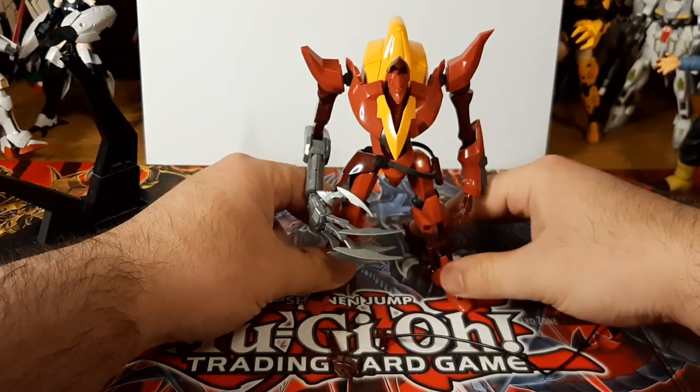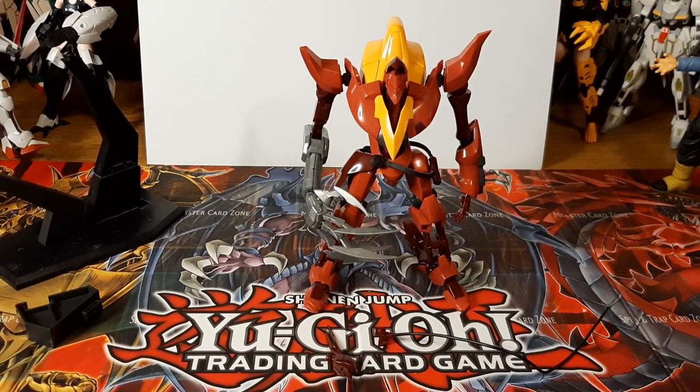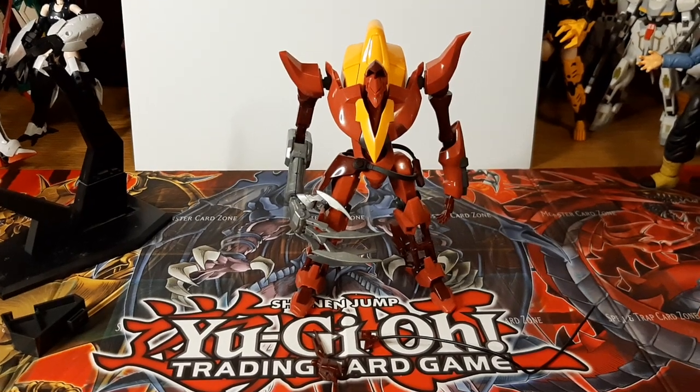But basically that's everything the Gurren Mark II actually comes with. It's not a lot, but it is a pretty simplistic model kit. Now let's go with the articulation for this.